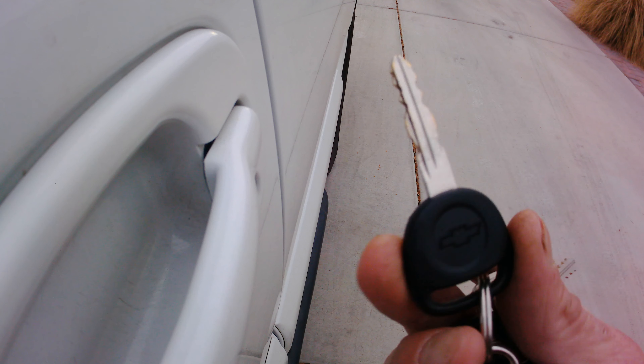Alright, I'm going to show you how to get into a locked Chevy. This is an '03 Tahoe, but of course it works for the Suburban, Malibu, Impala, anything with this keyway. I think it's a B102 keyway.